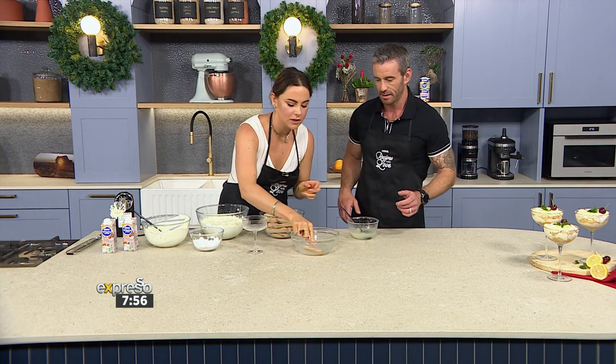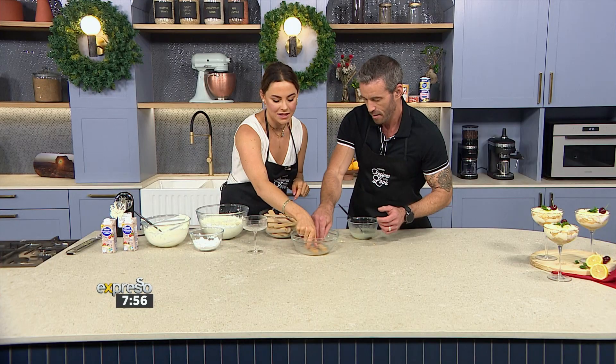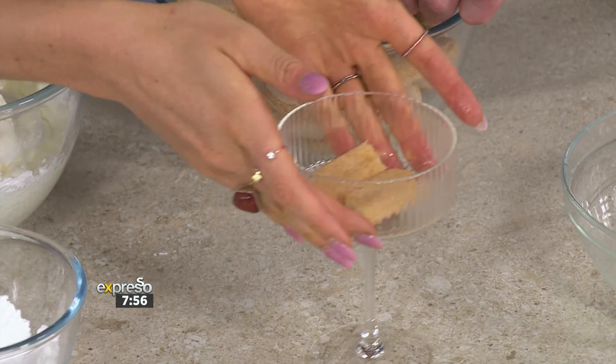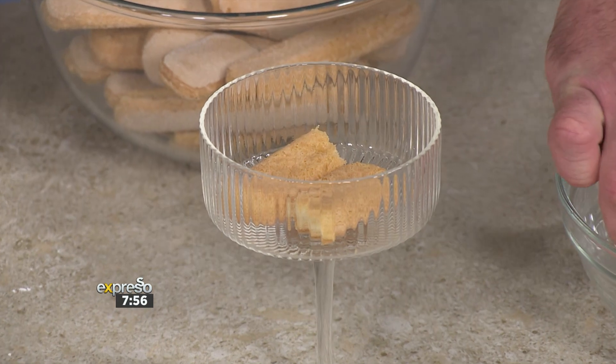Just like that, one side, and then we're going to turn them over and flip. Not too long, because these absorb really, really well. So we're going to put a biscuit layer on the bottom. Build up a little layer — just make sure it's soaked; maybe turn it over.